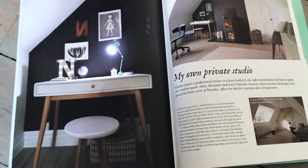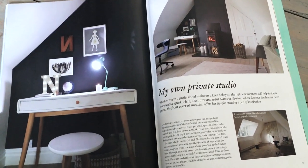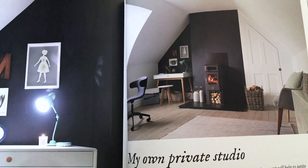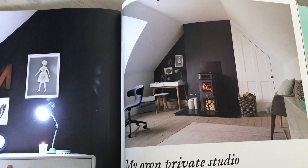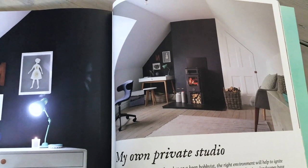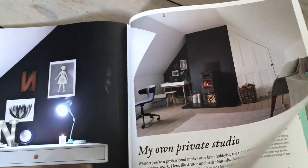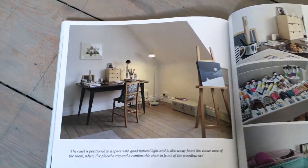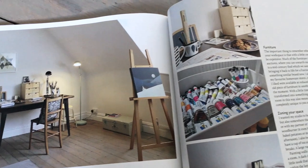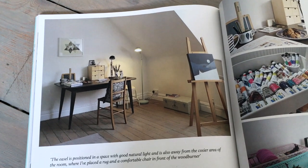I thought it would be interesting to show you this because I was tidying up these magazines the other day. This was where my studio was featured in an article in Breathe magazine in the UK. And as you can see, it looks really bare there compared to how it looks now. I don't want it to get too cluttered, but I kind of like that it's a bit more lived in now. We'd only just finished decorating when these photos were taken and I'd only just started filling the studio with all of my materials and things. It looks so empty — it's really strange to see this now.